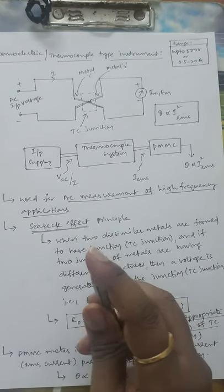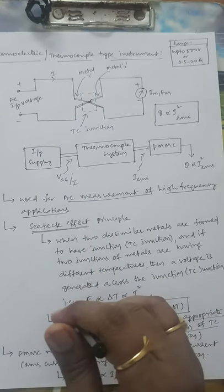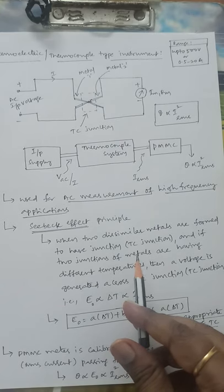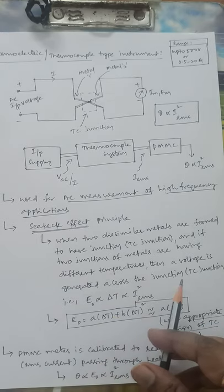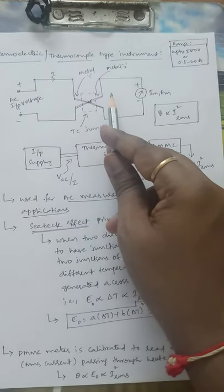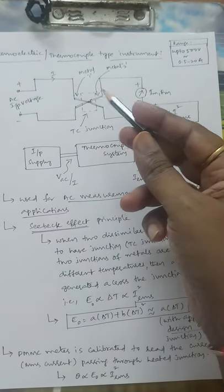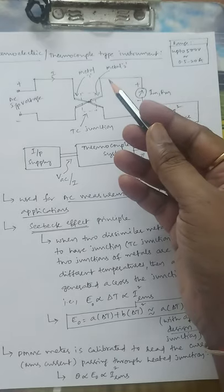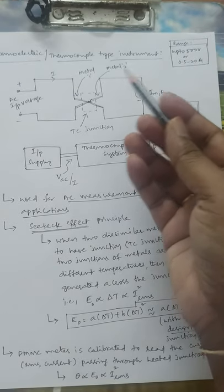The basic principle is the Seebeck effect. Seebeck is the person who identified the thermoelectric law. Under this principle, when two dissimilar metals are joined to form a thermocouple junction, and two junctions are at different temperatures, a voltage is generated across the junction. To compensate the work functions of the two metals being joined — as studied in basic electronics — there is a possibility of movement of electrons at the junction.